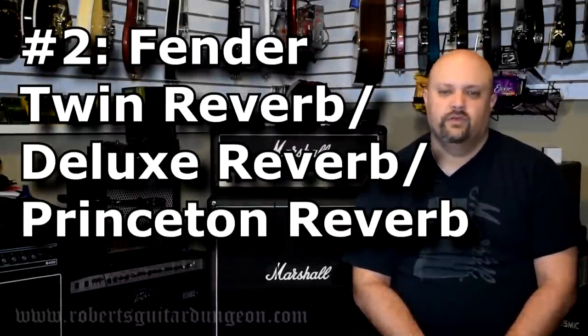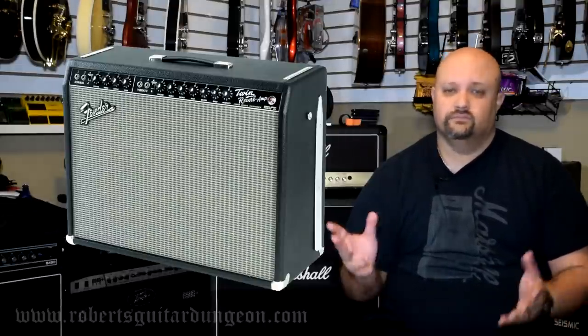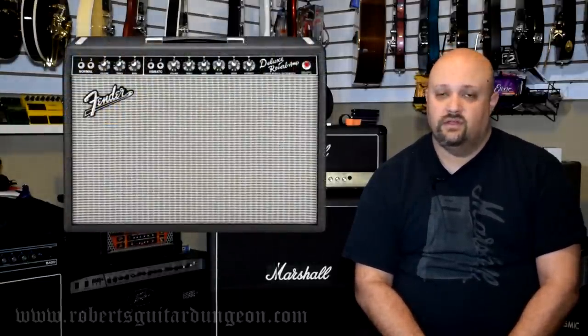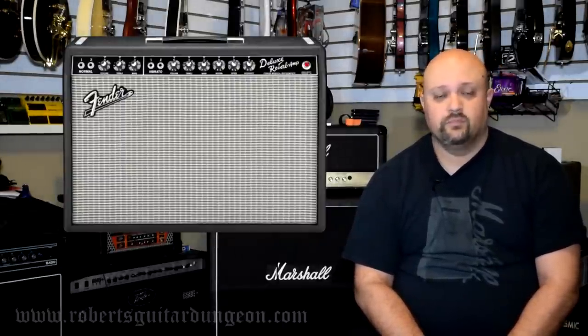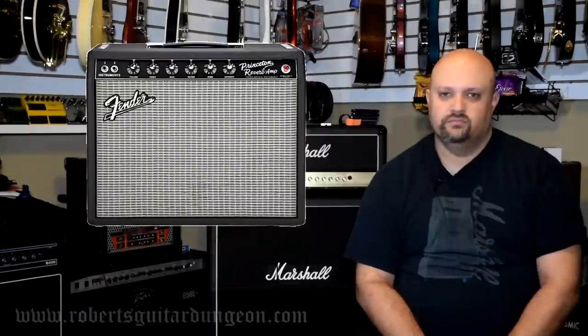Number 2: Fender Twin Reverb, Fender Deluxe Reverb, Fender Princeton Reverb, and on and on and on. I couldn't separate these — I had to include them all as one entry because trying to pick one over any of the others would just be too difficult. I thought it best to include all of the classic Fender amps in the same listing. You could easily also include other models like the Super Reverb, the Vibrolux, even some of the Hot Rod Series amps. The Fender clean tone is arguably the most recognized clean tone on the planet and has been used by everyone from Eric Clapton to Metallica. It's very bright, very clear, very glassy sounding, and very pleasing to a lot of ears. I absolutely love the way it takes modulation pedals. The Fender clean tone is very tough to beat.